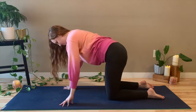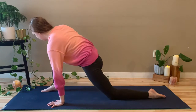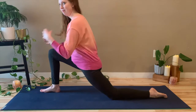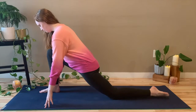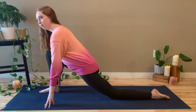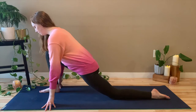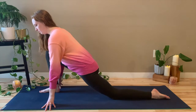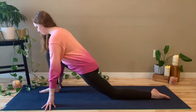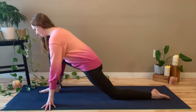Come back into tabletop pose. And we'll do the same little sequence on the right side. So bring the right foot between the hands to come into your low lunge on your right side. And if you want to have blocks underneath your hands as we move through this, you're welcome to do that. But just continue to breathe, and just take note of how you feel today. How does your body feel? Are you tense anywhere? Gripping anywhere? Take a deep breath in.